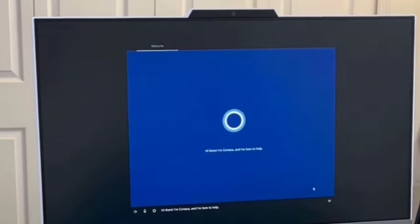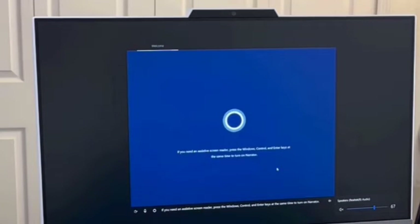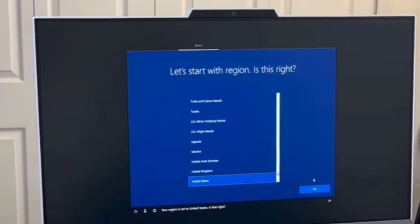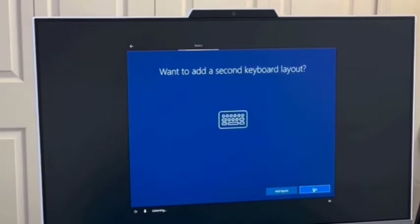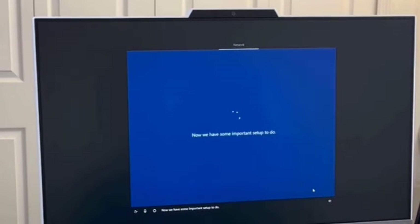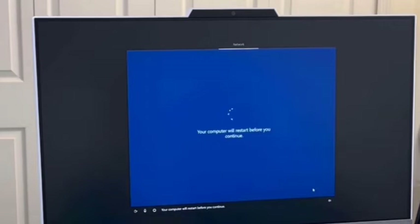The setup starts and I pick English. Here's Cortana talking to us, but I'm going to click on the speaker and mute her. This is an all-in-one that came with Windows 10 — we're going to upgrade it to Windows 11 as we go along. For this step we're going to pick our region — the United States — and the US keyboard. I could add a second keyboard but I'll skip that. Now it's going to look for setup files and the computer is going to restart before we continue.